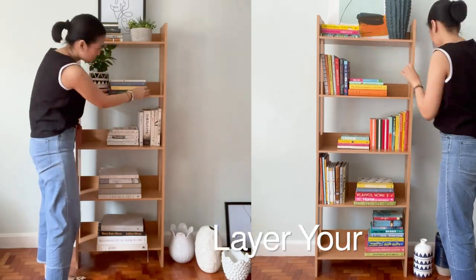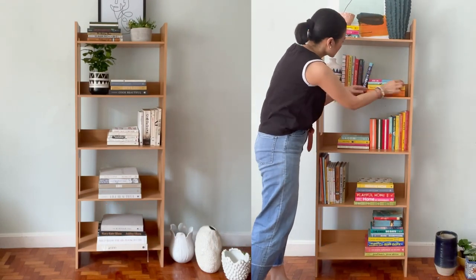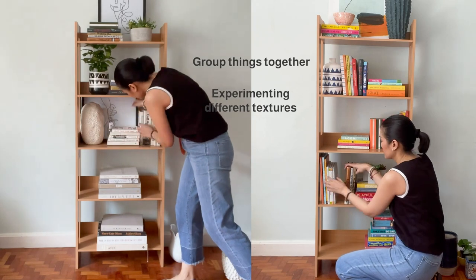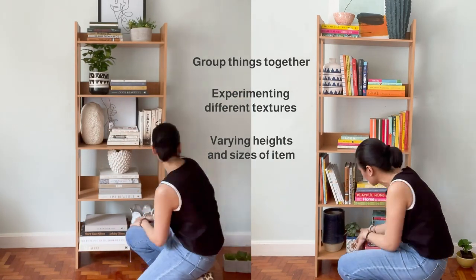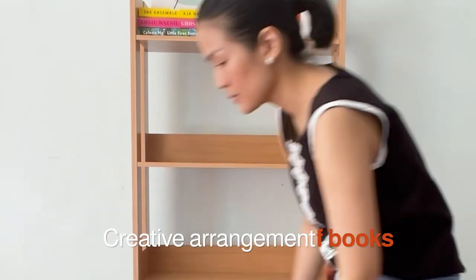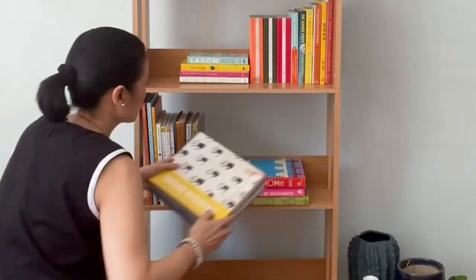My next tip would be to layer your decor. Layering doesn't have to mean stacking things on top of each other — layering can also be understood as a way of creating dimension. You can try grouping things together, experimenting with different textures, varying heights and sizes of the items, and layering from the back to front by using frames or artwork. Playing around with how you set up books is also something you could look into. You can stack them one on top of the other or have them stand vertically.